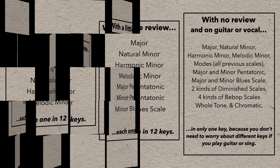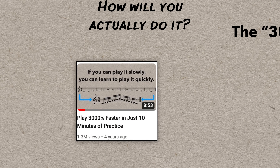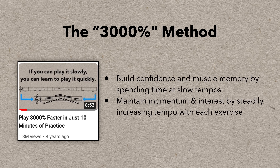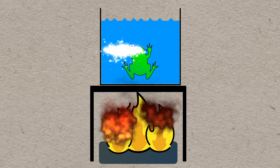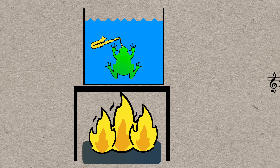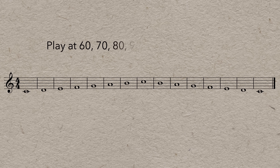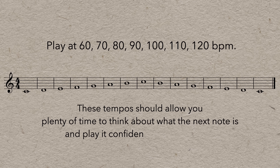These 48 scales represent what might be expected of a classical musician in a university audition or exam, and they form the foundation to most music theory — so they're a great place to start. The plan is based on a method I call the 3000% method, which aims to build confidence and muscle memory at slow tempos, but steadily increases the speed so you don't get bored. You start out by playing the scale very slowly, in whole notes at 60 beats per minute, then six more times increasing the tempo by 10 beats per minute each time. These tempos give you plenty of time to think about what the next note is and play it confidently and accurately.